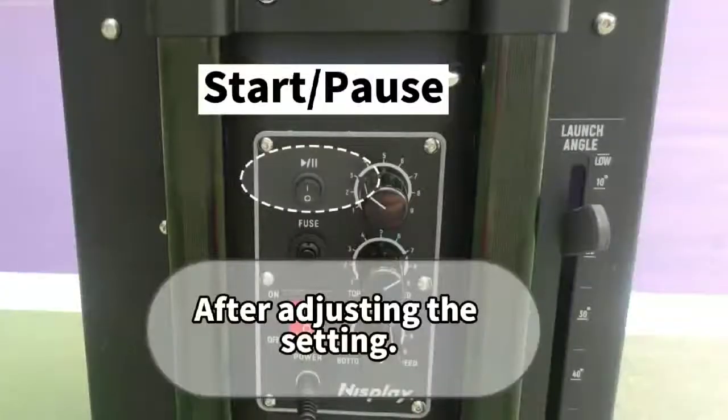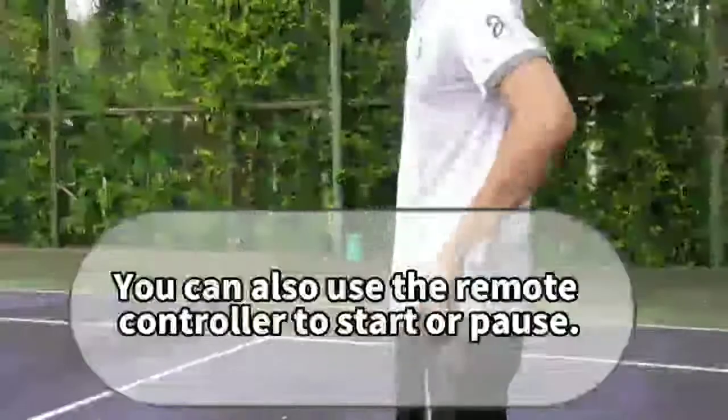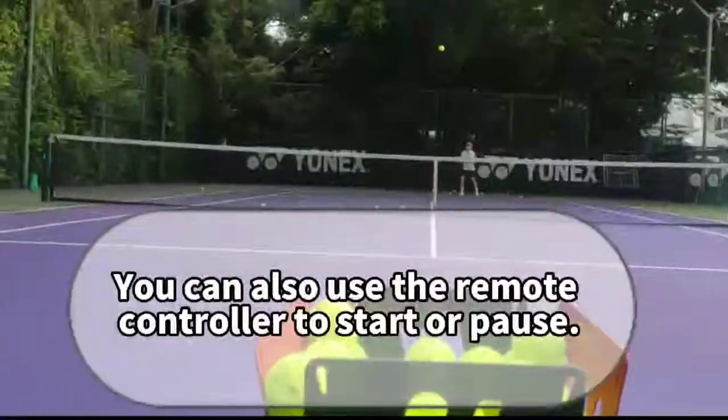After adjusting the settings, press start or pause. You can also use the remote controller to start or pause.